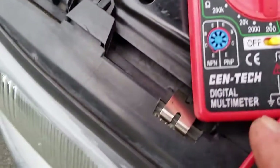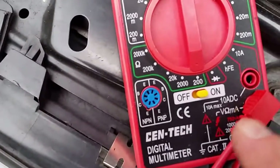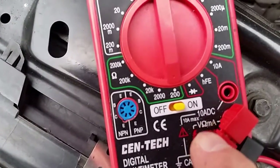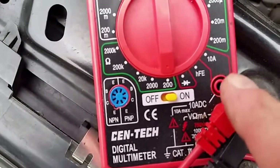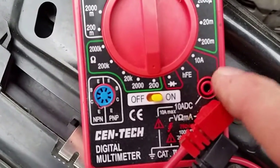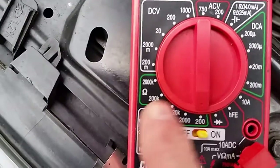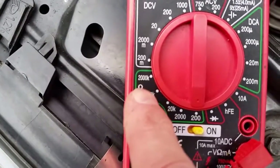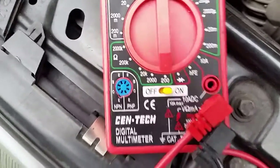Set the black lead to common and the red lead to the ohms and volts. Ohm is the upside-down horseshoe symbol, not the ADC which is amps DC. I've set the indicator here on the ohms for a resistance reading, set to 200 ohms.